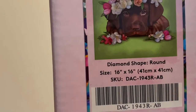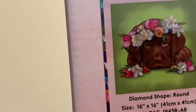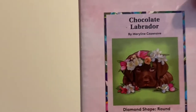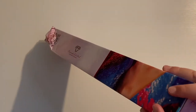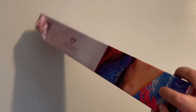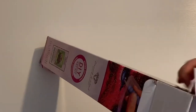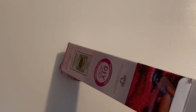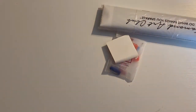So it is round, like I said, it is a small snack size kit — 16 inches by 16 inches, or 41 centimeters by 41 centimeters. Let's get into this box and see the canvas. I was super excited when I saw this one. She is one of my favorite artists at Diamond Art Club. I have no idea how to pronounce her last name, so if anybody knows, let me know. The canvas looks intact, thankfully, despite the beat up box.